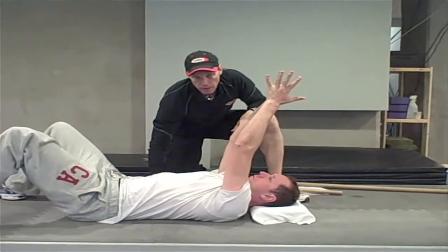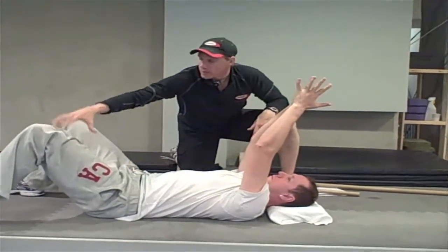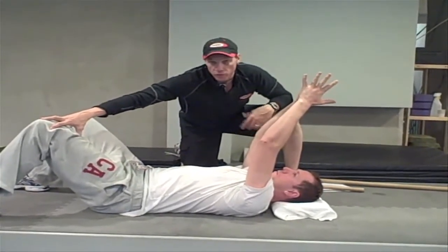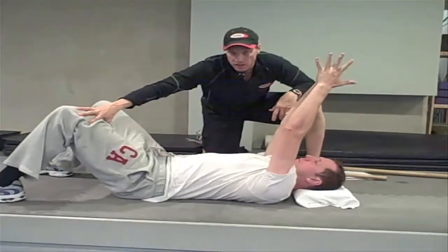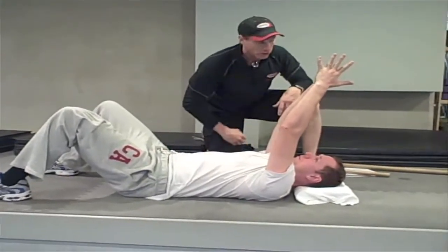Did you check the lower back? It should be flat on the floor and the knees should be straight. It's a very common mistake that many trainers make, and sometimes exercise enthusiasts when testing themselves. You have to have the knees bent and the lower back flat to get a good test result.